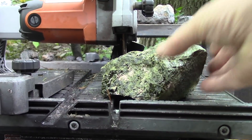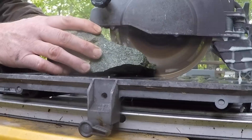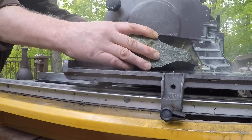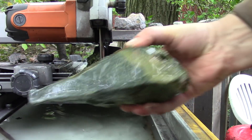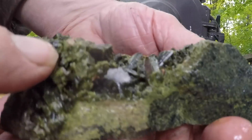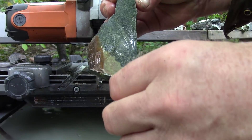I'm just going to eyeball the cut and run it through a tile saw. Gee, it's very pretty up in there. And there is our sample. What a pretty rock.